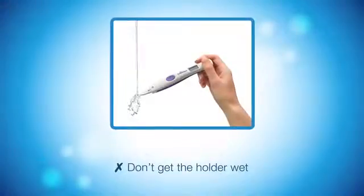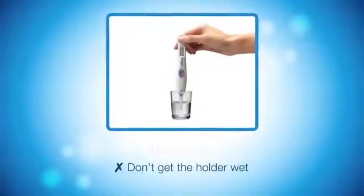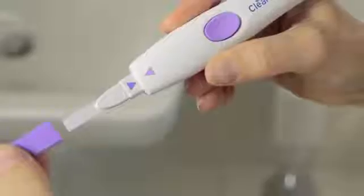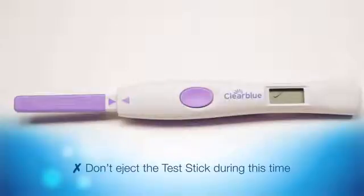Place the absorbent tip in your urine stream for three seconds, or dip it in a collected sample of your urine for 15 seconds. Throughout testing, never hold the test pointing upwards. After sampling, replace the cap and lay the test flat. The flashing test ready symbol shows the test is working.